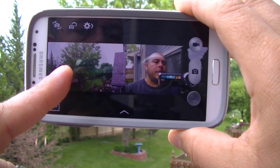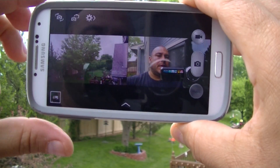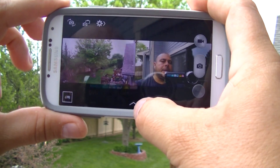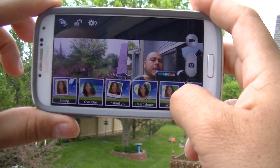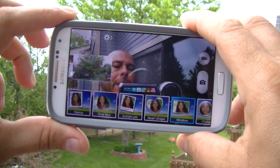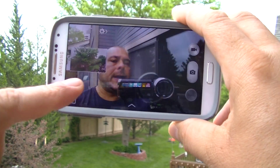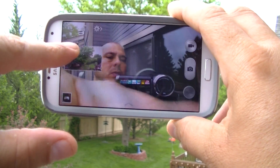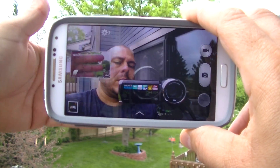You can also change using different filters here. Let's say you do this one — you're gonna get a little square, a little window here showing whatever is going on with the rear camera.